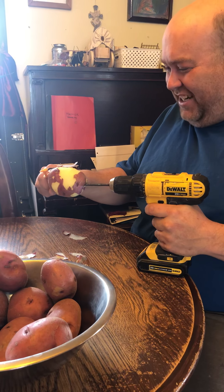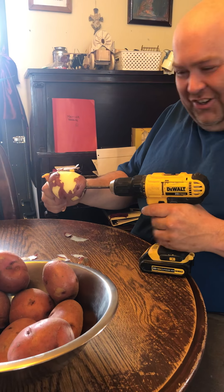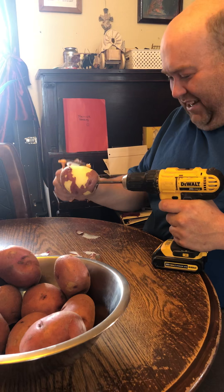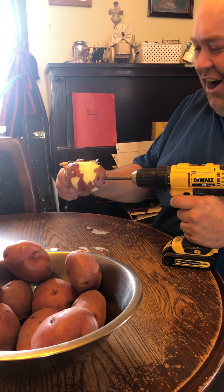Good afternoon, folks. We're in the kitchen here at WT Farms, and Uncle Steve, he's busted up. He can't go and do very much, so he's going to have a little fun, peel a few potatoes. I don't know what we're going to get, but a mess for sure is one thing. Here we go.